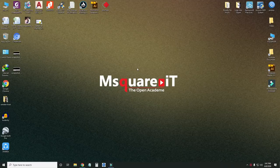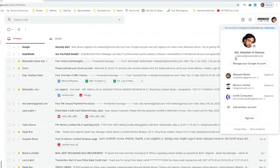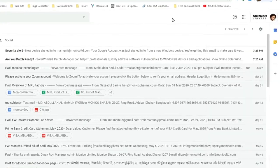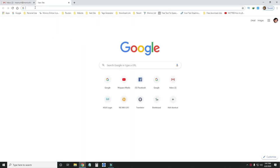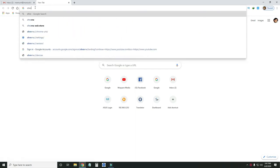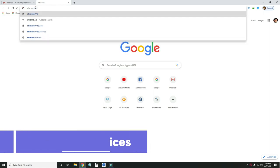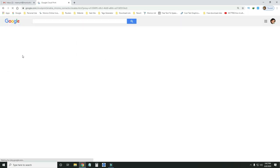First, I will show you the email address. My name is mamon.it.monico.ltd.com. You can click on the Gmail address and click on your email address.